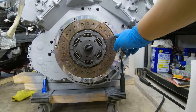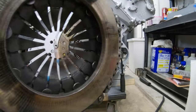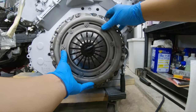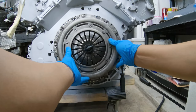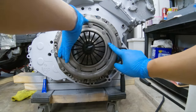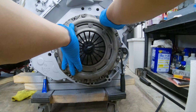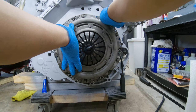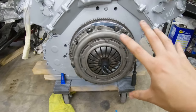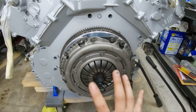On the 034 lightweight flywheel there are three dowel pins — one, two, and three — and they're going to line up perfectly with the dowel holes on the pressure plate. I just need to figure out which orientation goes in. There it is — boom. Now that it's all in, there are six screws. I'm putting just one in by hand to hold the pressure plate in place for now — no Loctite yet. Then one on the other side just to hold it in place.